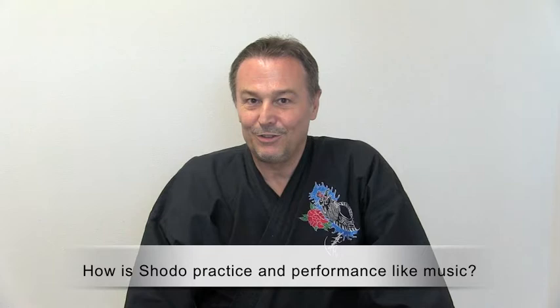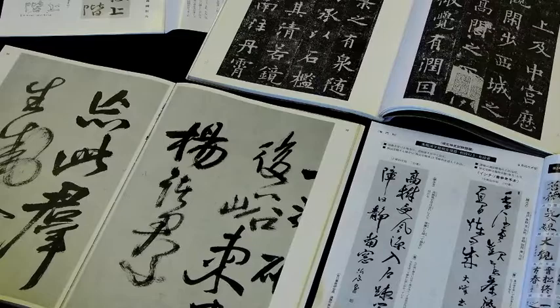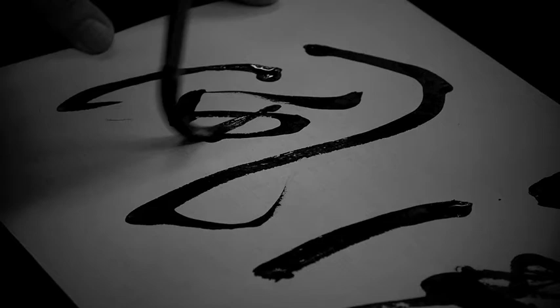Shodo is practiced in three phases, very much like learning a musical instrument. You start with what you might think of as a score, which would be a famous classical work from calligraphy. And you copy it as precisely as you can — this is extremely difficult, but it teaches you all kinds of skills. Think of this as like practicing a musical score. Then, in the second phase, it's more like performing a piece of music. You may or may not have the score at hand, but you interpret it, give it your own personality, change some parts of it — basically performing a piece of shodo that was created originally by somebody else.